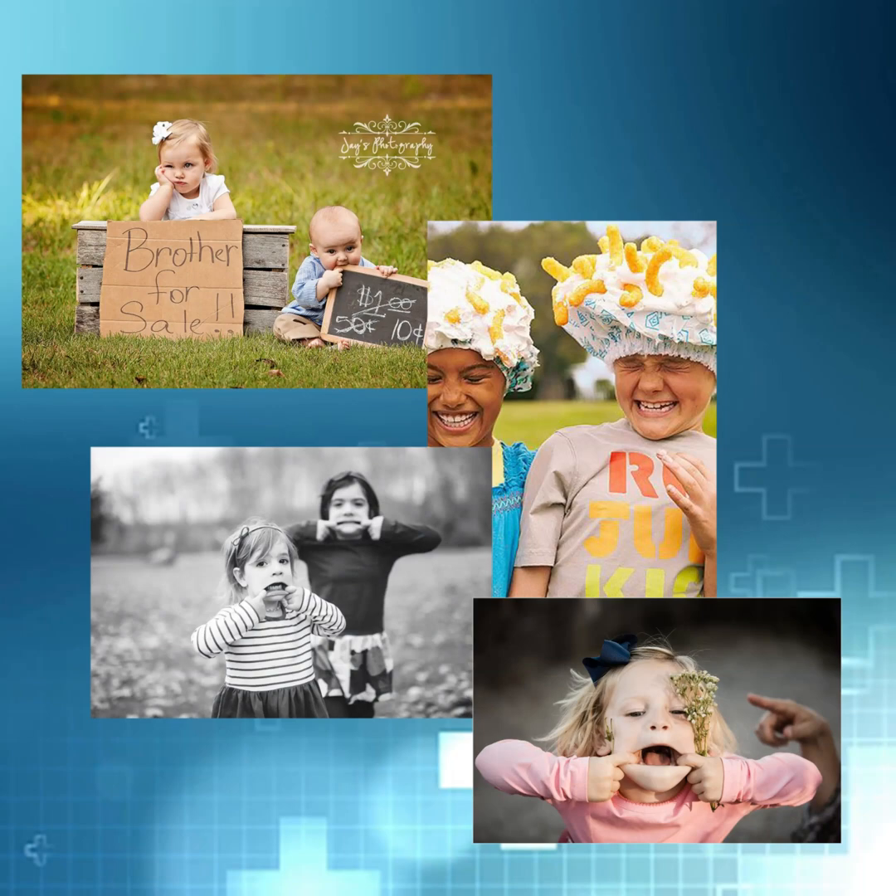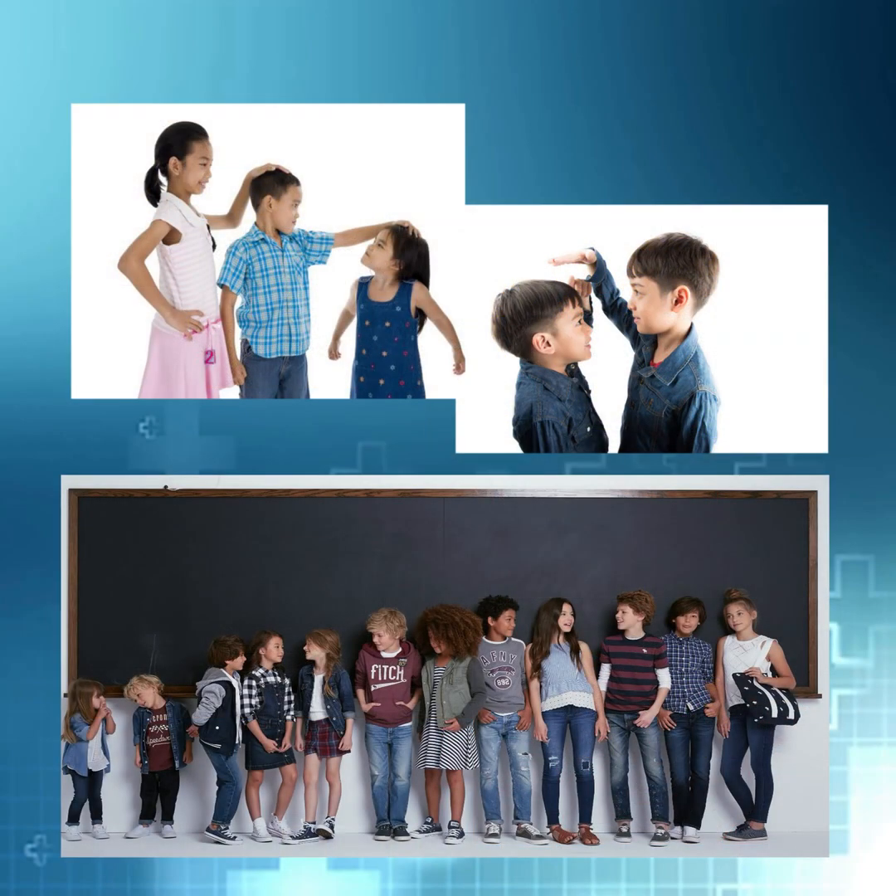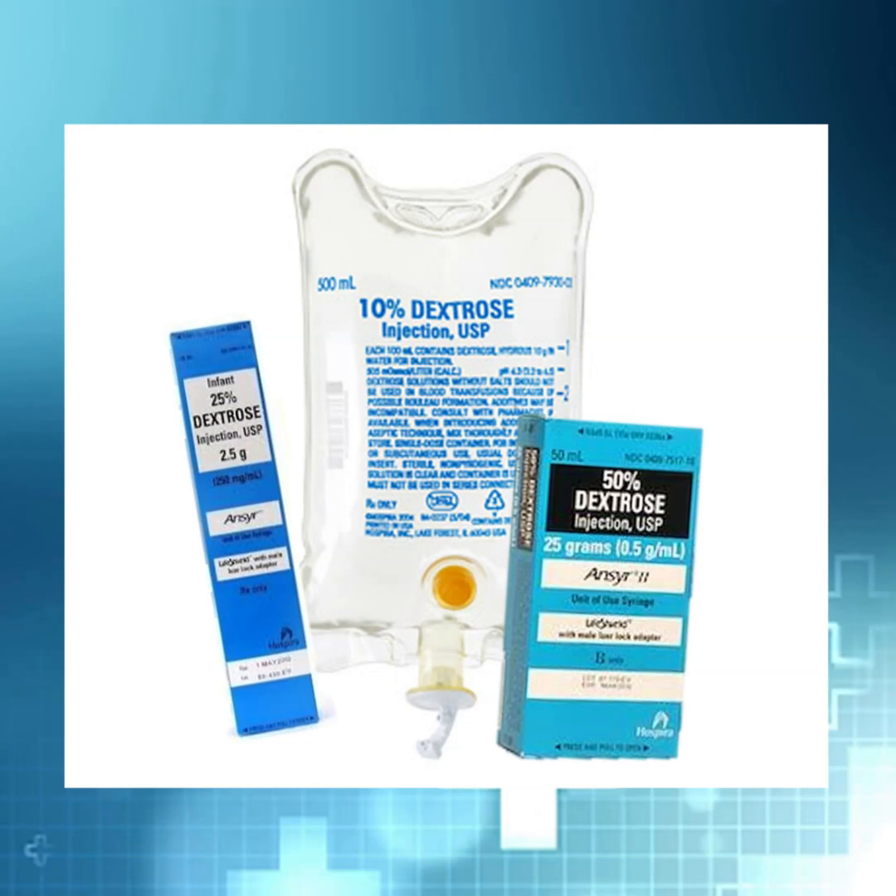That's a way of saying you shouldn't be giving the really concentrated stuff to a little kid, so they're not even going to give you the option — it doesn't list it. When it comes to kids, remember they come in all different shapes and sizes, so of course dextrose comes in different concentrations as well.